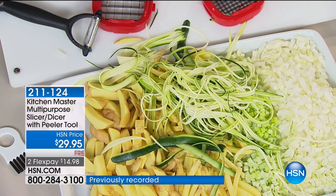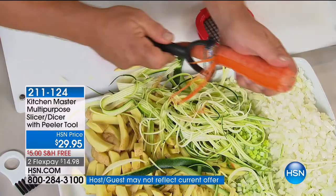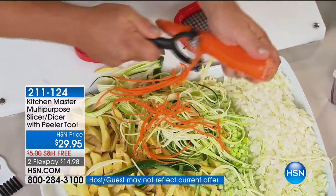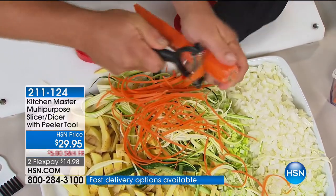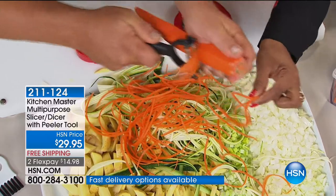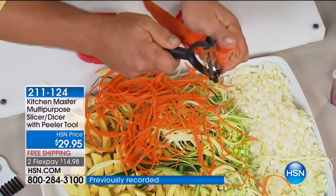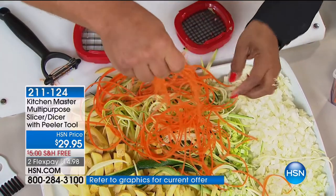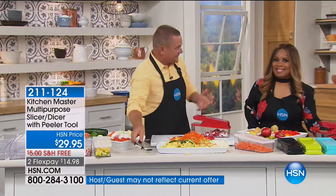If you've ever used those electric machines that take forever and you end up with a little piece, now you can get it done quickly with this peeler. Carrots for garnishing salads, for stir fries — stir fries are quick, healthy, and you can do them right in a frying pan. With this peeler it's quick and easy. That's going to make a beautiful garnish for a salad, and the peeler comes with it — it's like a free gift with purchase today.